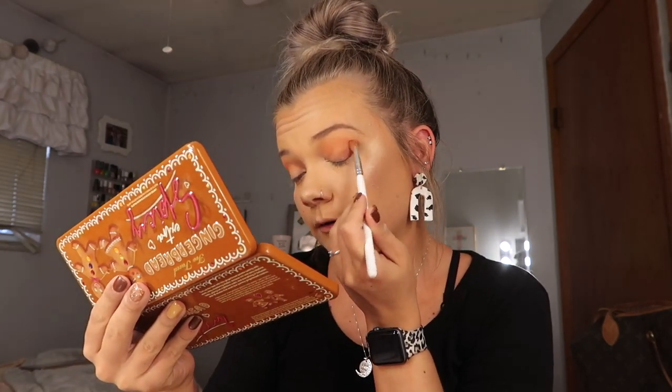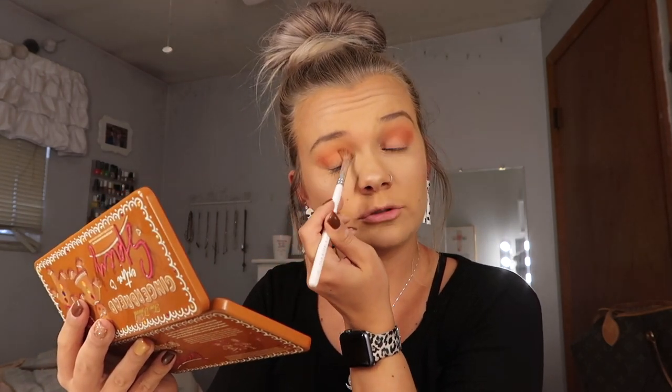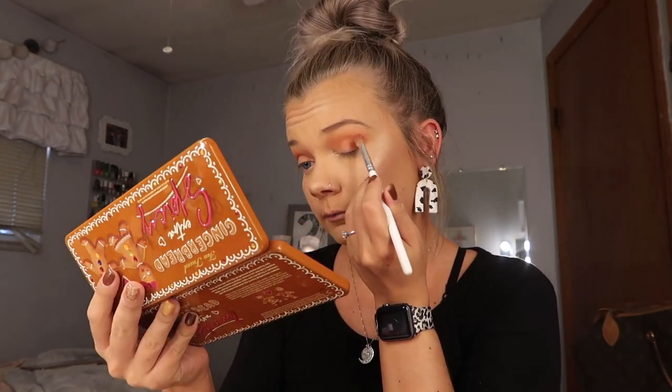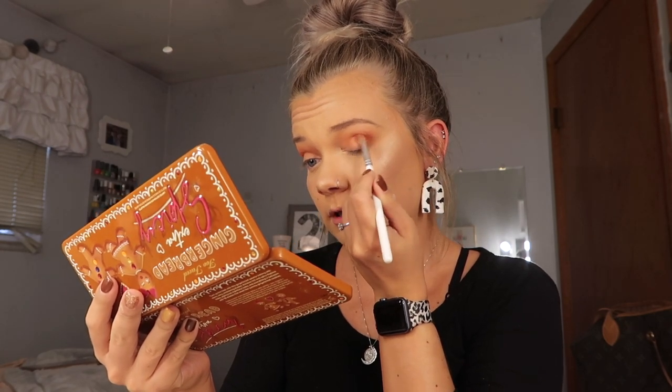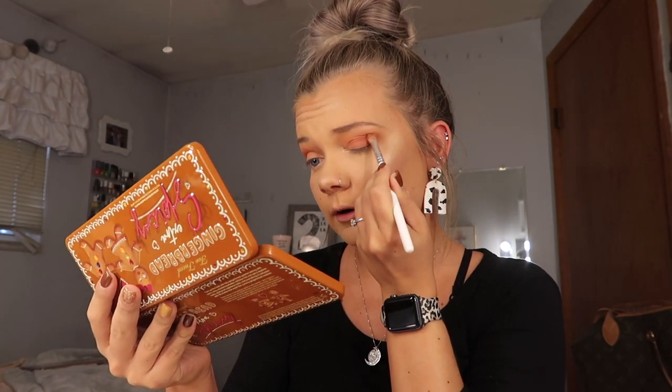Next we are going to take the shade Extra Spicy and with a light hand — I don't want to use too much of this — we are going to go all through my crease again, just not blending it up quite as high as the first shade. This color does not need a lot of building — it's a very strong color by itself. Then take that big JH30 brush and blend it. We are going to go in with the JH33 into Hot Tamale, which is that red shade, and keep that on the outer crease and actually the outer half of the lid as well.